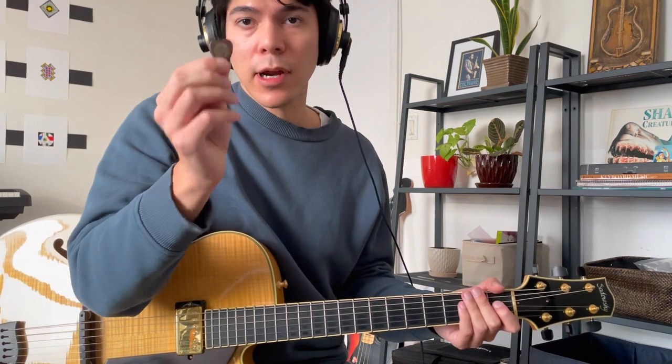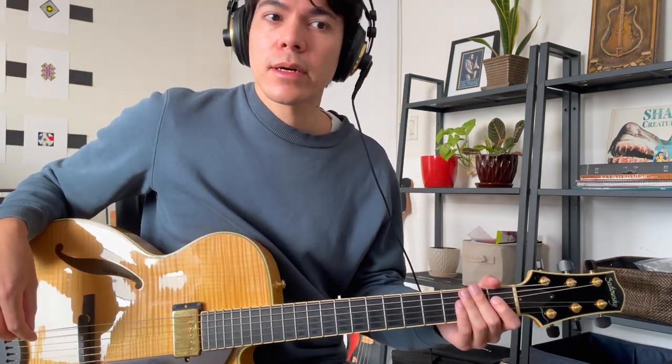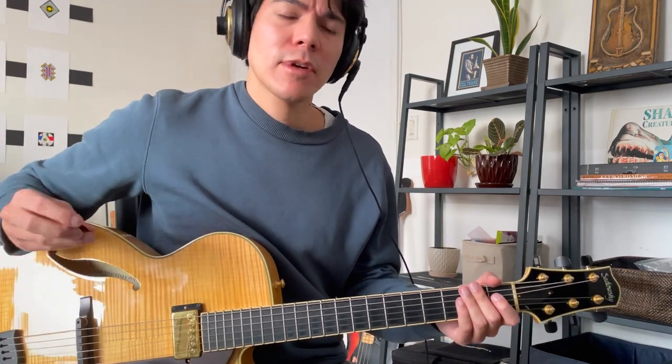Up next is the Dunlop Primetone 1.5 millimeter guitar pick. This one comes with pre-beveled edges and to me it sounds a little bit brighter than the other two. Also a great pick, kind of similar in feel to the Blue Chip material-wise. Here's what it sounds like.